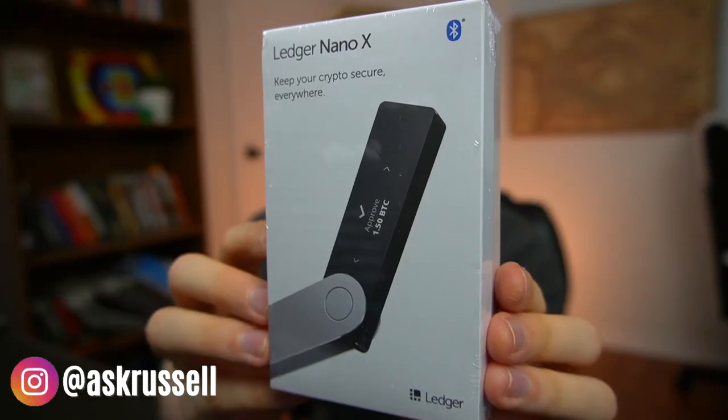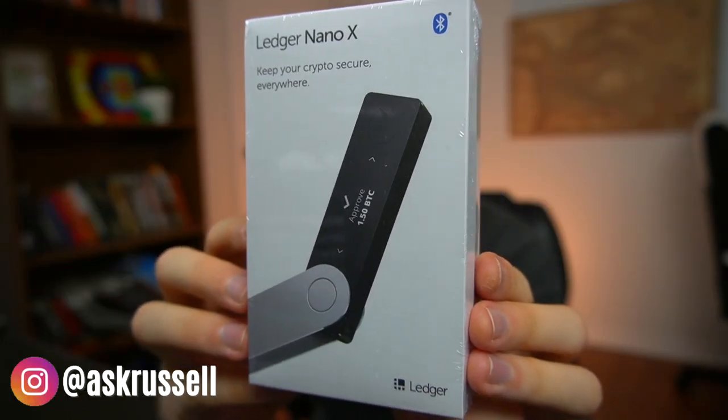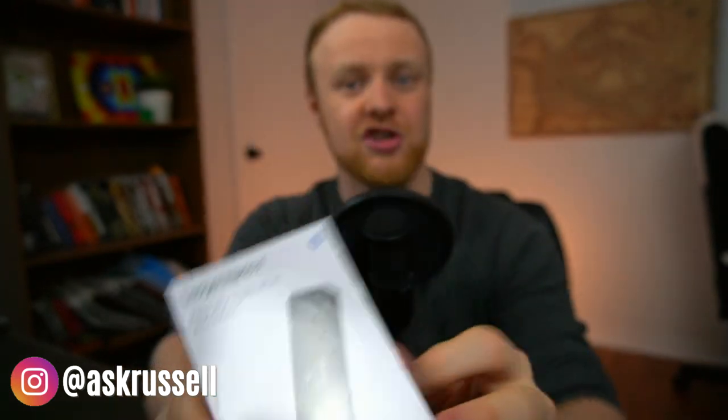Hey everyone, how's it going? It's Russell Matthews here and today we're going to take a look at a product called the Ledger Nano X, which boasts that it's one of the most secure ways to protect your cryptocurrency. Now the Ledger Nano X is a cold storage wallet, which makes it quite a lot more secure than just keeping your cryptocurrency on whatever platform you buy it on or in a hot wallet.